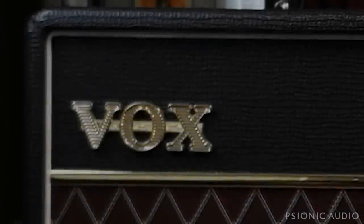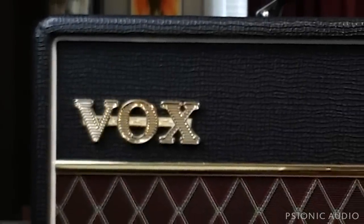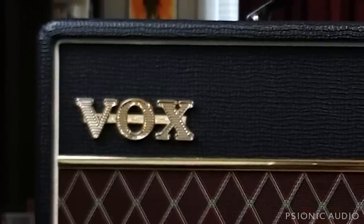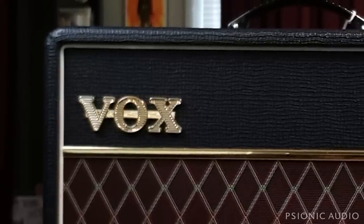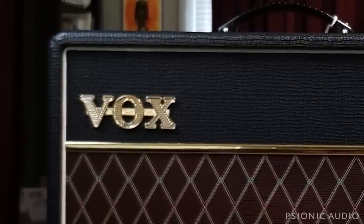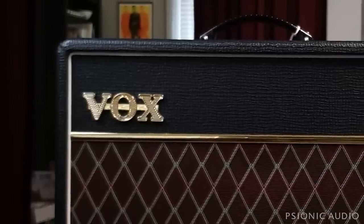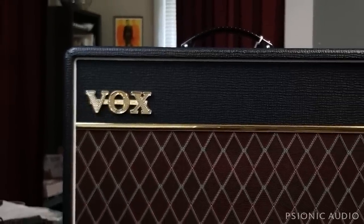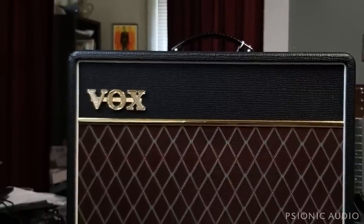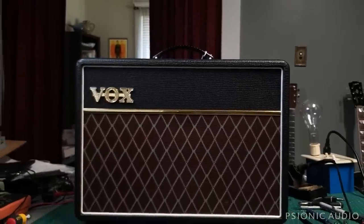I have a lot of videos on the channel about the AC15, the AC30, various models and series from the 60s to today, and people keep asking what about the AC10 custom, the AC10C1. I've always said I don't have an opinion on that because I've not had one come into my bench. After I work on one I will have an opinion. Well, one just came in so let's form an opinion about it.